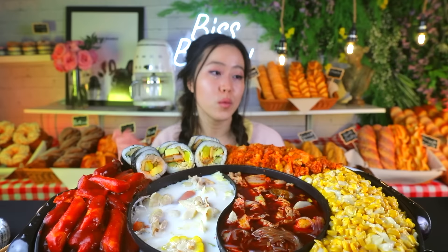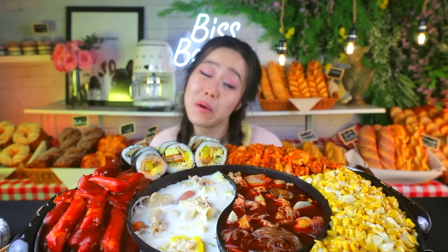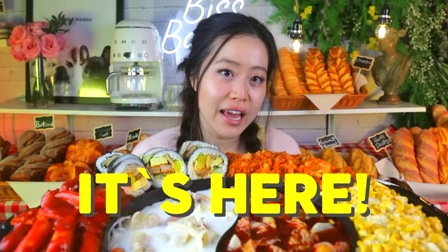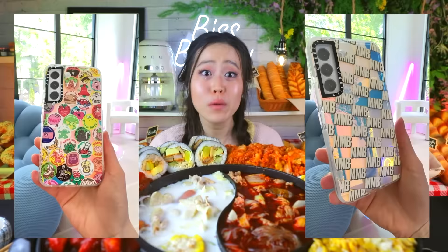I'm super excited to announce the best bakery revealed, but I also want to tell you about Casetify's newest Android releases. Every time I do a Casetify video everyone's like, 'What about the androids? What about me?' If you guys have the Samsung S22, the Samsung S22 Plus, the Samsung S22 Ultra, the Samsung Z Flip 3, the Pixel 6, or the Pixel 6 Pro — it's here. Cases for the new Android devices — Casetify has got you covered.